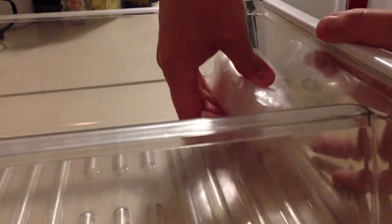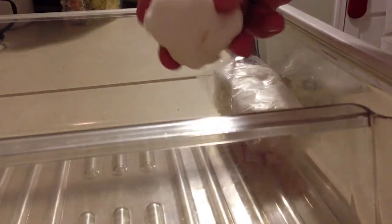Now, obviously this will happen in your refrigerator. You're going to take your refrigerator drawer, put the cheese in the drawer, and then put the balled-up piece of paper towel in there as well. You can store a number of pieces of cheese in the same drawer or refrigerator compartment.